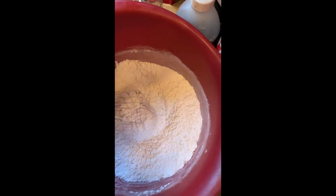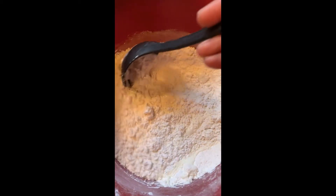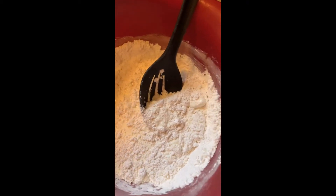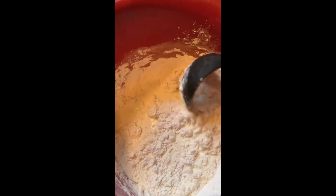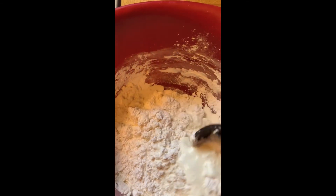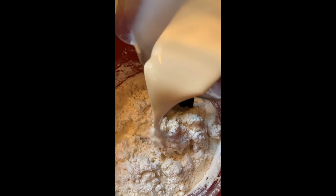Slowly pour the heavy cream in and lightly stir it into your dry ingredients. Take it easy — a little bit at a time, take your time with this. This is video proof of my first time making homemade biscuits, so I'm taking it easy and not going too rough with it.